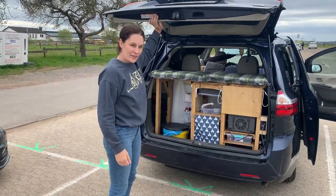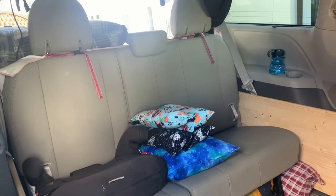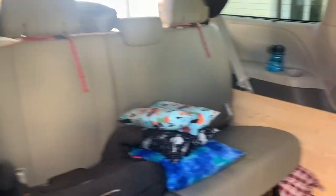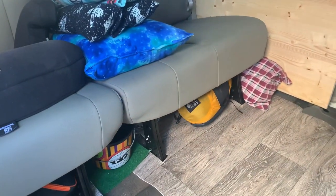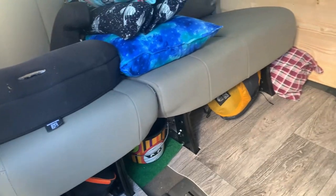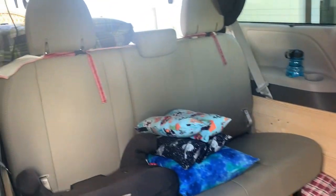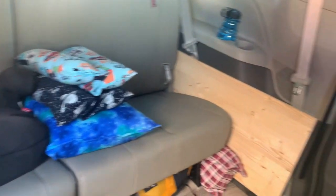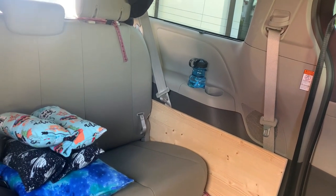Let's look at the front area. We're a family of four so we need our seats up so the kids can sit while we're driving. This is where they'll be sitting — we have pillows on the bench seats, water bottles, and underneath we have more pillows, sleeping bags, and a little Halloween bucket because the kids occasionally get motion sickness. These pieces of wood are the face of my son's bed — when we put it together this will be lifted up and used to support the bed.